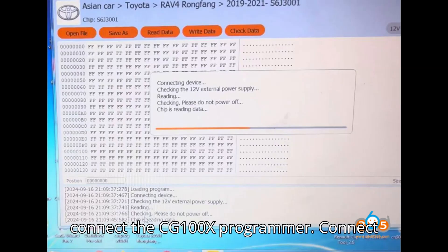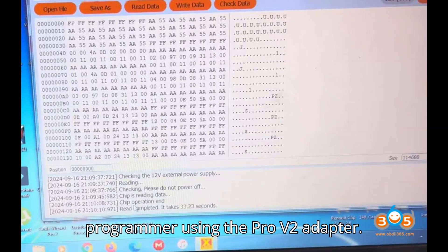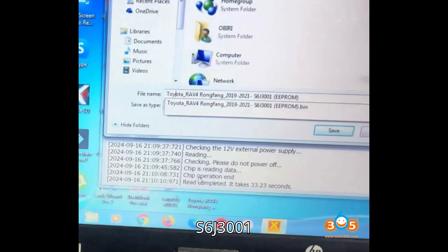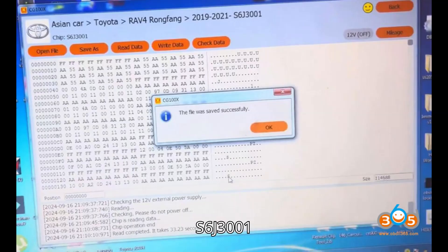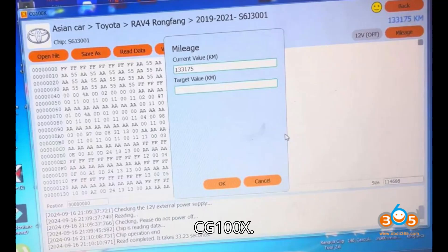Step 4: Connect the CG100X programmer. Connect the instrument cluster to the CG100X programmer using the Pro V2 adapter. Ensure all wires are connected properly to the S6J 3001 chip, and connect the 12V power supply to the CG100X.